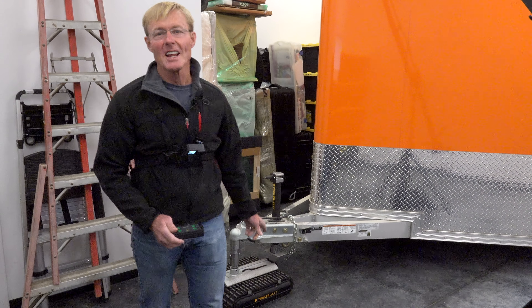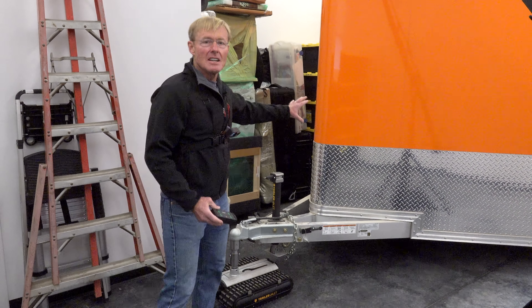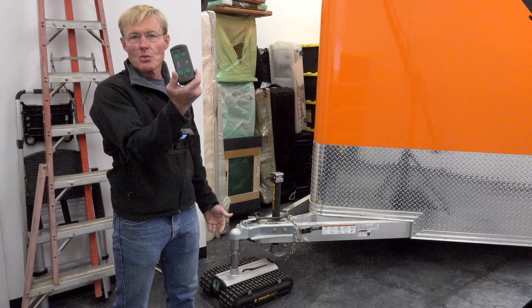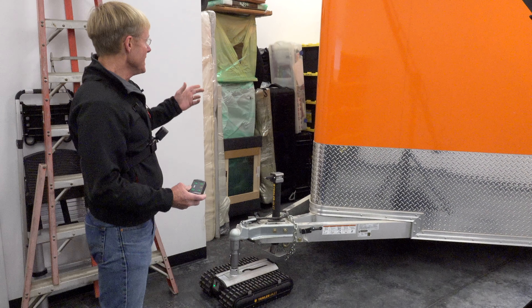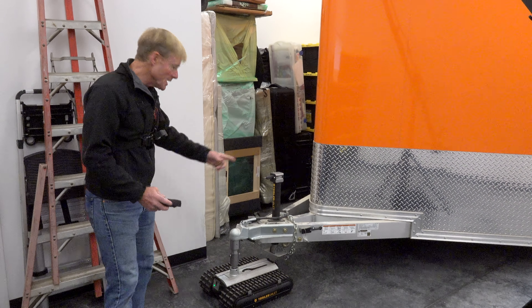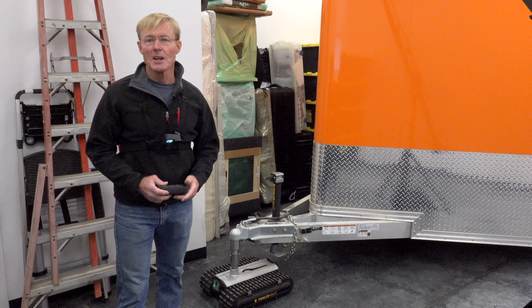I'm having a lot of fun with the Trailer Valet RVR9. I'm finding that moving the Smart Wood Shop — a over 7,000 pound trailer fully loaded — moves around in this space so easily. It's wireless so I can move around the trailer while I am moving it. I can go to the backside and make sure that I'm not hitting anything. It's easy to move it slightly because there's 360 degree rotation, something I haven't had with any other towing option I've had with any of my trailers over the years.